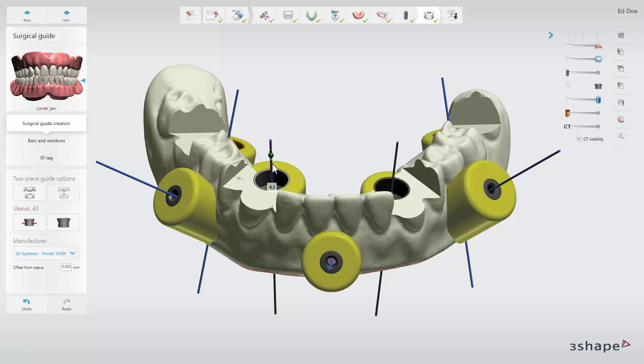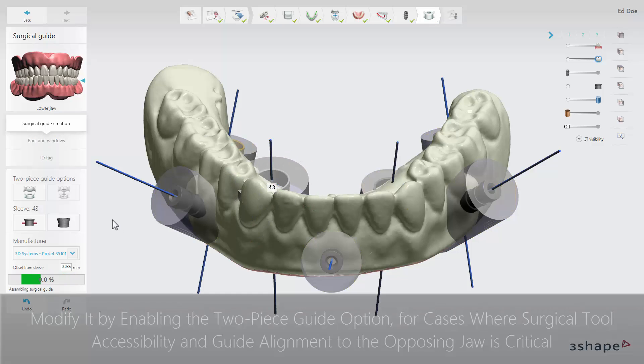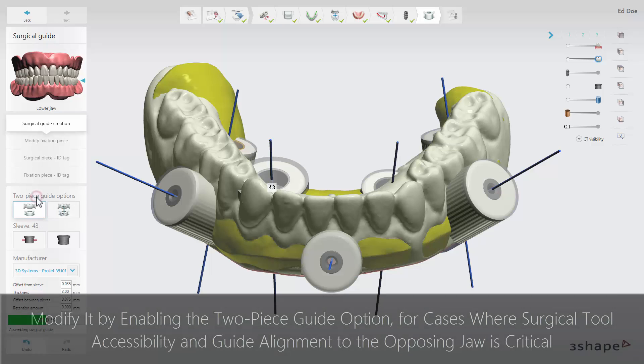You can change the height and diameter of the sleeve support cylinders by dragging the green control handle around the cylinder. Under two-piece guide options you can split the guide into two separate pieces by clicking the enable/disable two-piece surgical guide button.